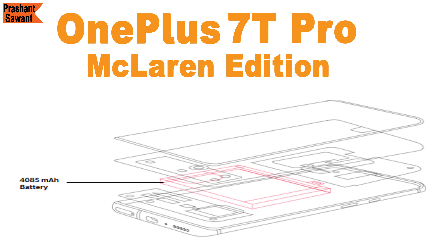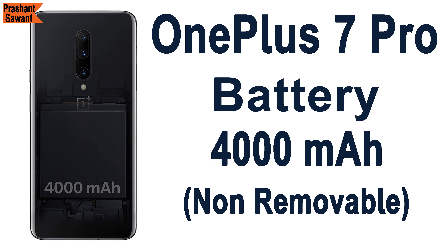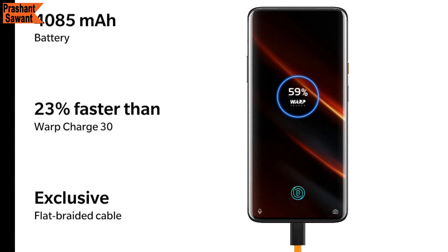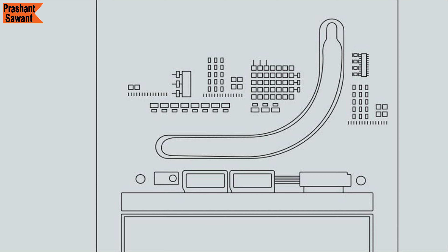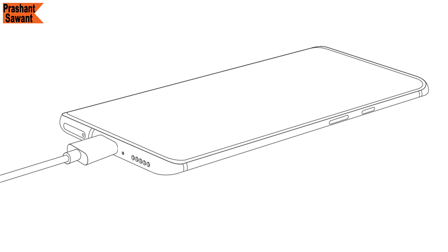The OnePlus 7T Pro McLaren Edition has a slightly larger 4085mAh battery compared to the 4000mAh on the OnePlus 7 Pro. Warp Charge 30T will charge it up to about 68% in just 30 minutes using a 5V 6A low-voltage, high-current charging solution. The phone also uses a 10-layer liquid cooling system combining a vapor-filled copper heat pipe, advanced thermal gel, and 10 sheets of heat-dissipating graphite for advanced thermal performance during intense gaming sessions. The 10-layer cooling system also isolates heat generated while charging so the phone doesn't get hot.